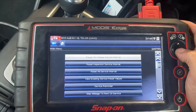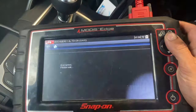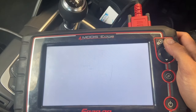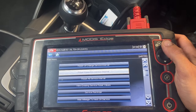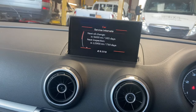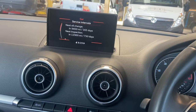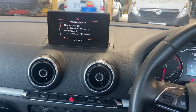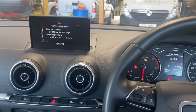Now you can see there's the oil one which we've already done, and there's a separate option there for the interval reset. Select that and you can see on the dash that's reset the inspection as well. So if you haven't got a diagnostic machine, you'll only be able to do the oil one through the car menu. Hope the video helped — if it did, give it a thumbs up and subscribe to the channel. Thanks for watching, we'll see you next time.